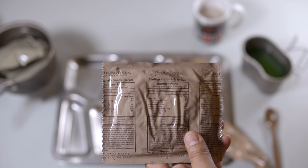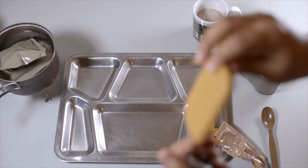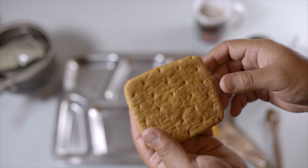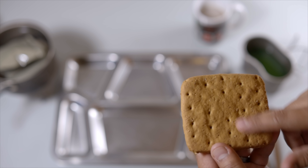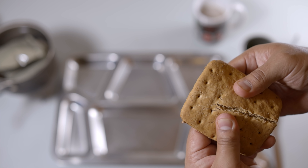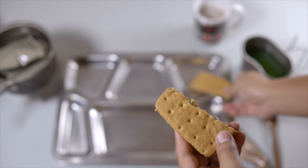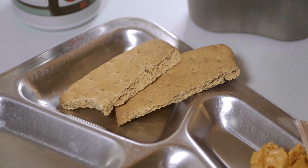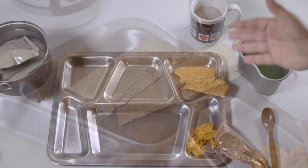Let's move along. We have the multi-grain snack bread. It's got an oxygen absorber. It looks like the wheat snack bread but with a different shape and little bits of multi-grain. Giving it a try — that's just like your usual multi-grain bread. It's a little bit sweet. This one in particular is a little bit stale due to its age, but I think it's still edible.